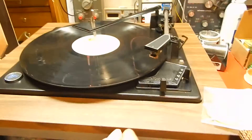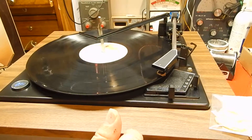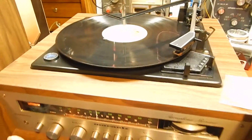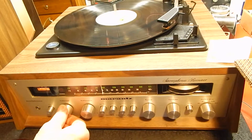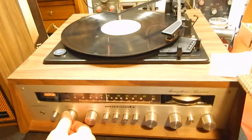The record will drop — it was hung up there for a second, not a big issue, but your record will drop. This will come down and actually turns your unit on, which is really nice. Turn it up — very nice sounding turntable.